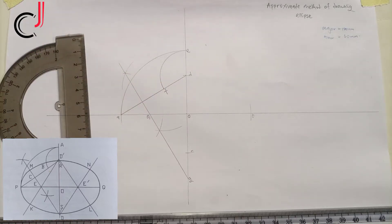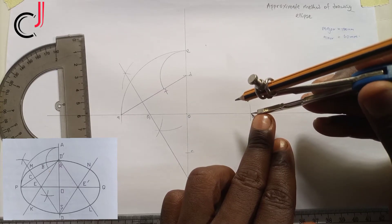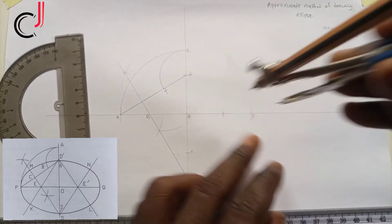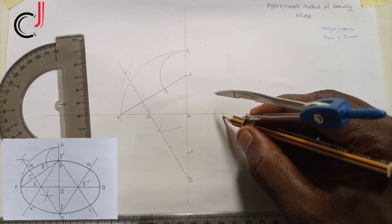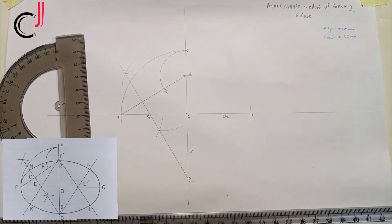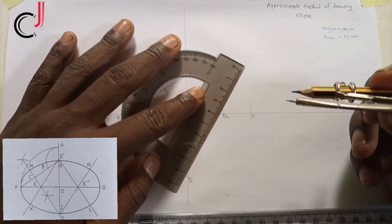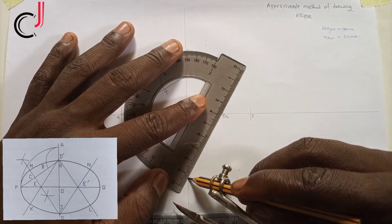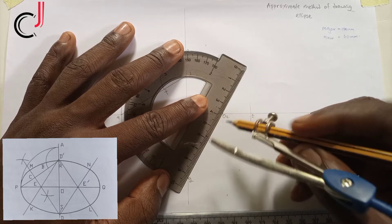We place the pin at point B and strike an arc using the distance A to O1. We call this new point point O2. Now using points O2 and G, we draw a straight line.